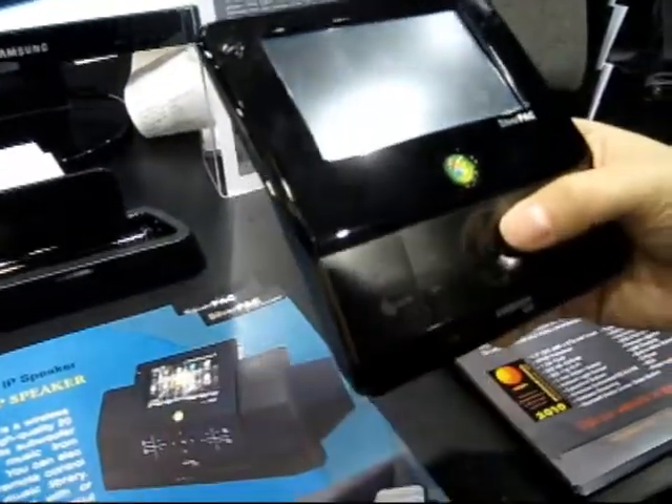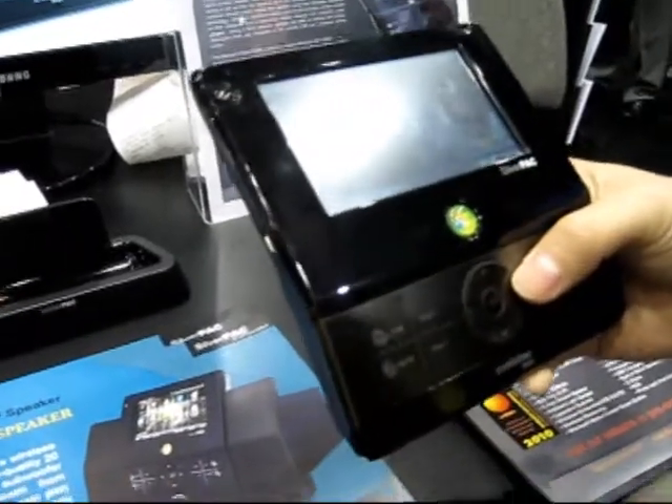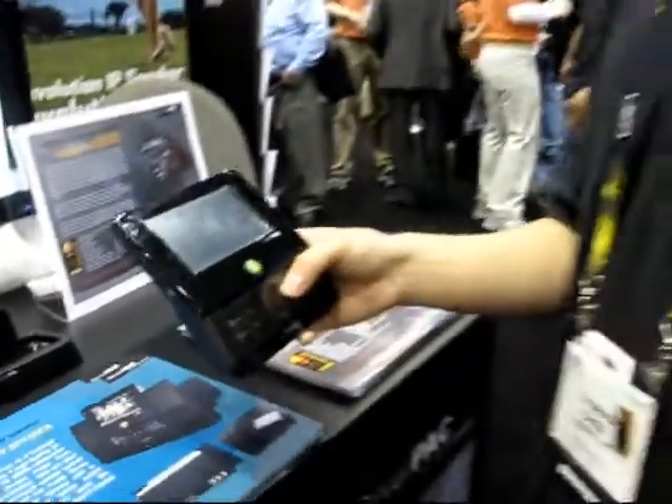You can also control RF devices with Z-Wave. With Z-Wave, we can do home automation control — control your lighting, your curtains and blinds.